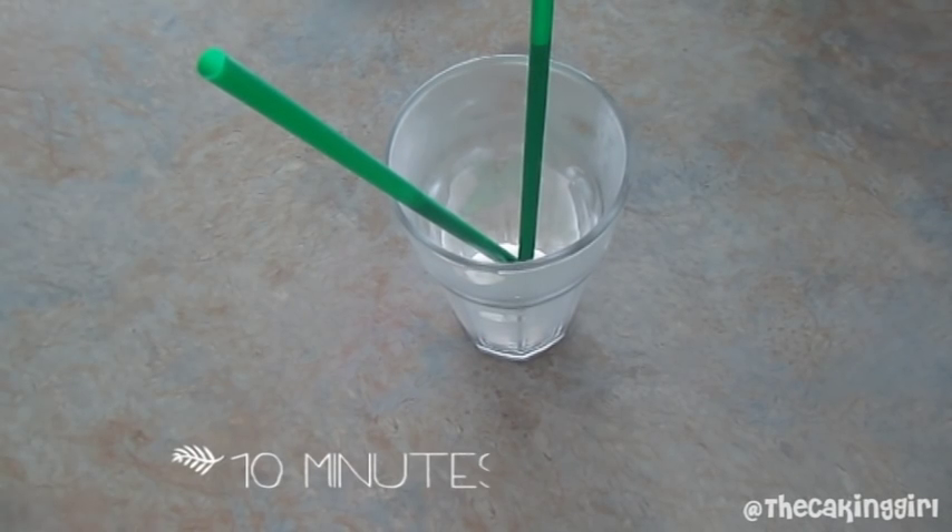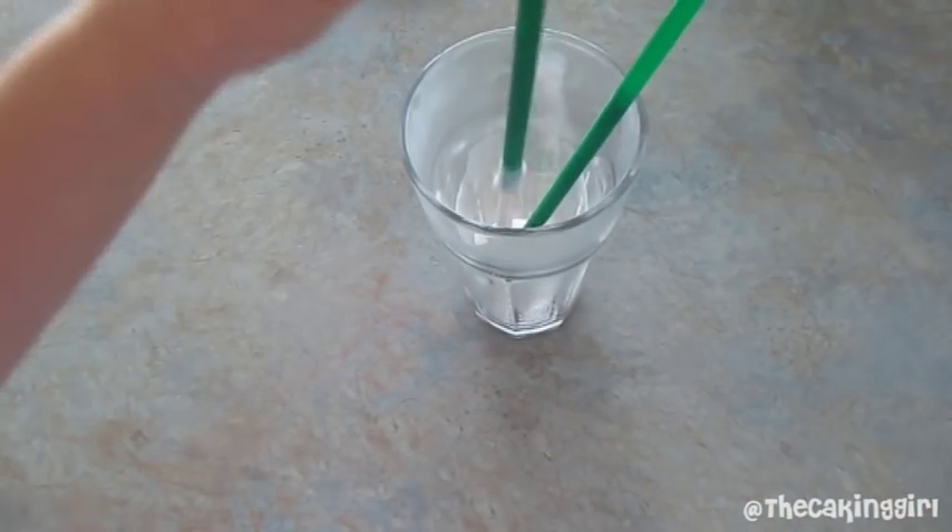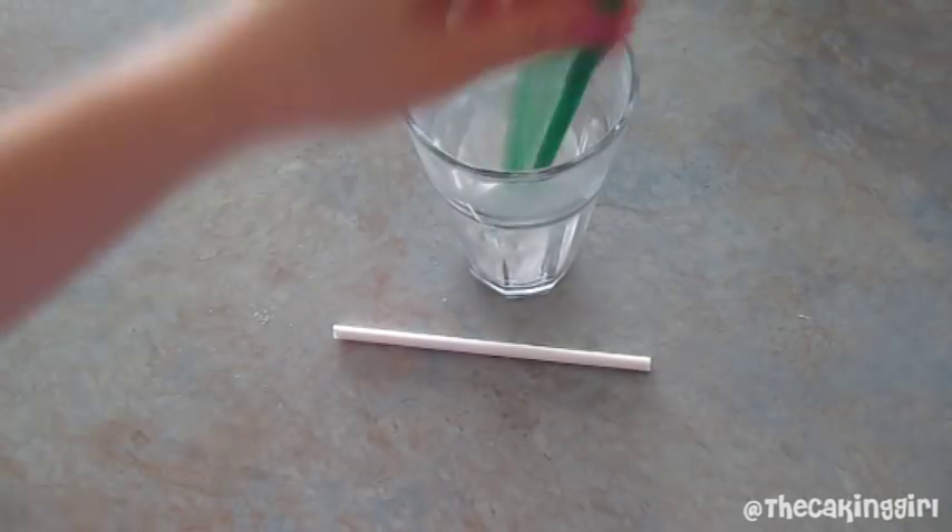I let mine sit in the freezer for about 10 minutes. You can use a skewer or a chopstick to push it out. So now we have candy melt in chalk form.